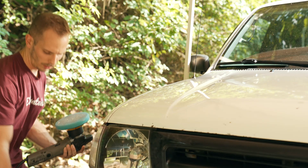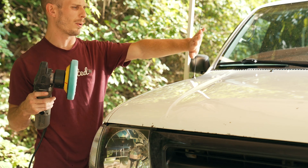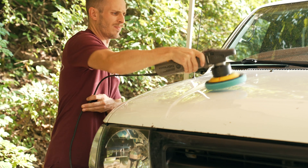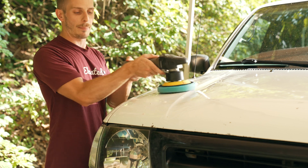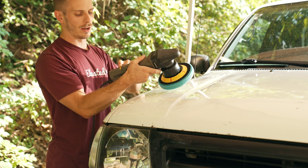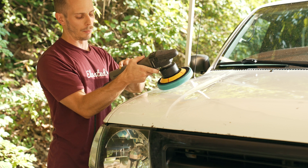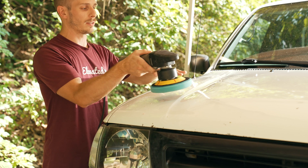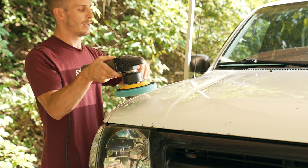I'm going to wet the pad just a little more. My methodology — I don't know if it's right — but I tap the wax on the panel section I want to cover first, drop the buffer down to speed three. It's got one through six, six being the fastest, so about middle. I use setting three to move the paste around and make sure the wax is evenly coated, then move to six and start polishing.